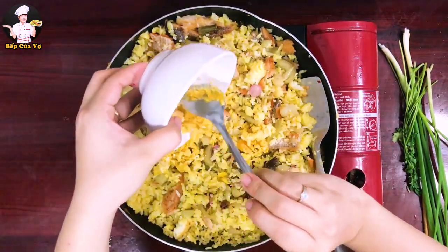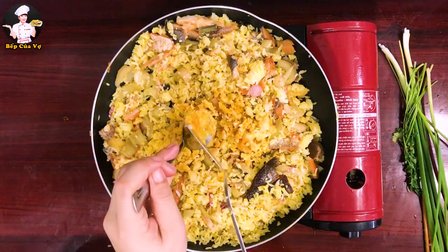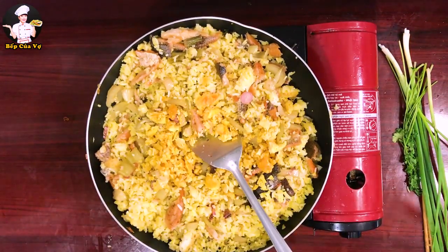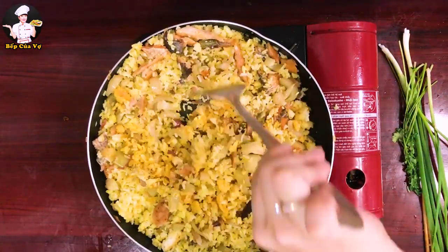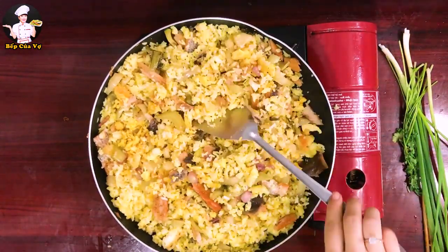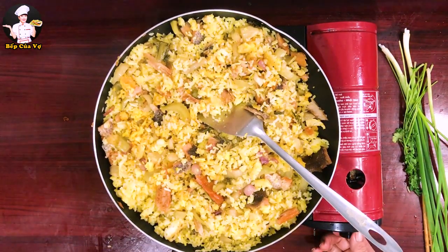Mình cho trứng muối vào rồi đảo đều lên. Thơm lắm! Mấy bữa nay mình lười nhưng bữa cơm gia đình mình cũng đủ chất, không ăn cơm ngoài. Chủ đạo là ăn ở nhà, lâu lâu mới dẫn cả nhà đi ăn ngoài cho vui.